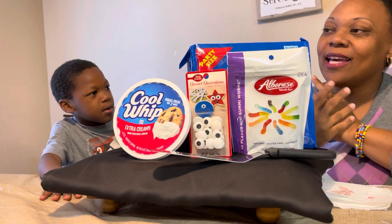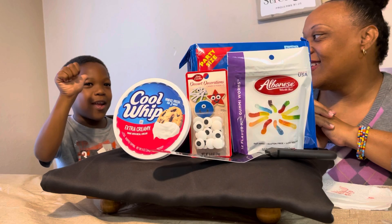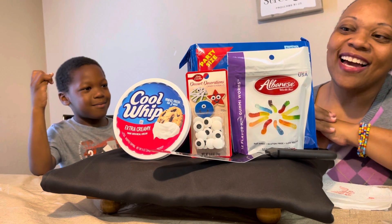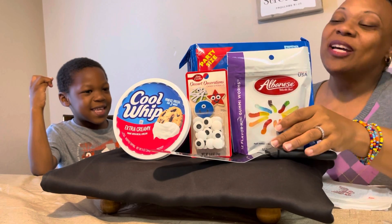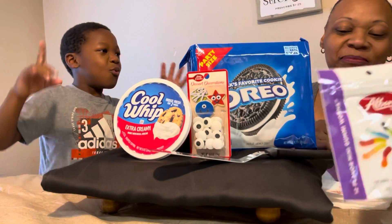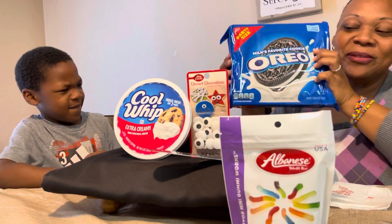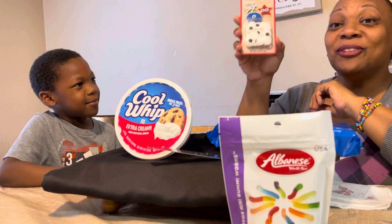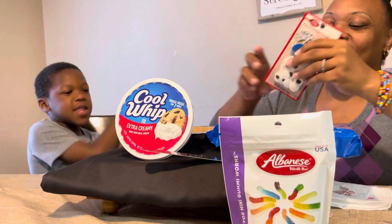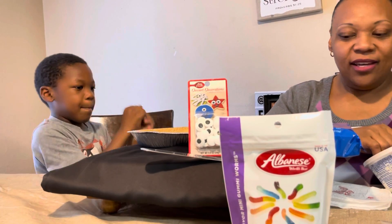He just likes the candy. I showed him at the store and I just got it. He saw it with googly eyes and he wanted to make something with it. So here's what you need: we have the gummy worms, the dirt which is the Oreos, the googly eyes of course, a spatula, and we have the Cool Whip.